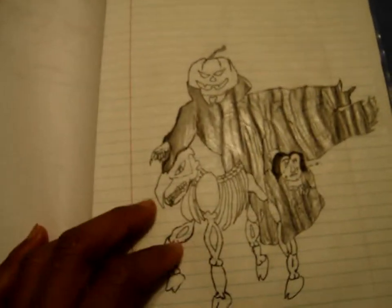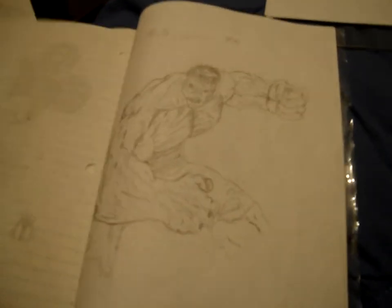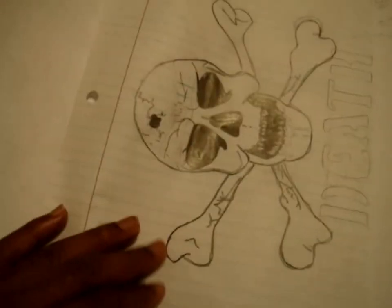I was drawing in class, not listening. Got a Spider-Man hanging from a building. Got Batman Beyond, a Looney Tunes character, some Disney stuff. The Incredible Hulk that I drew — that was a monster. That P right there, boy. Got a little skull I drew too.